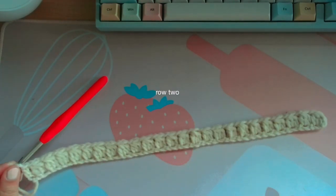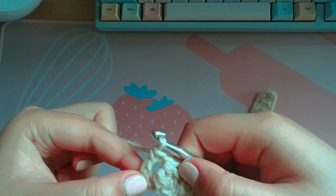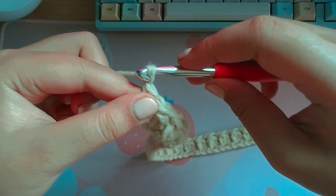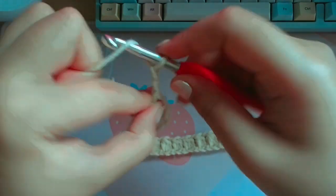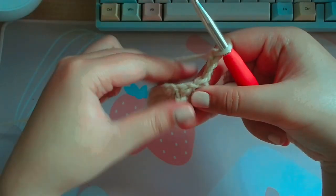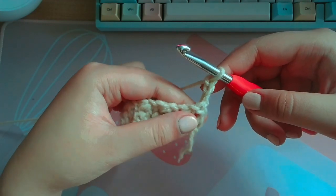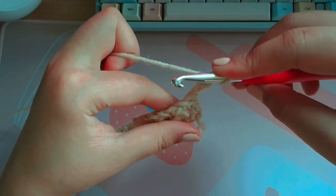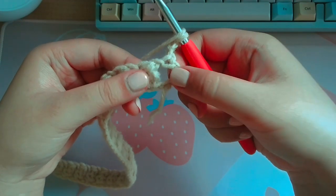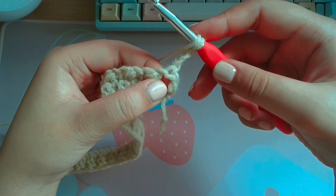If it doesn't, try to adjust the tension. I'll now show you how to do row two. So you just did your double crochet, and you're going to want to chain three — one, two, three — and then turn your work.